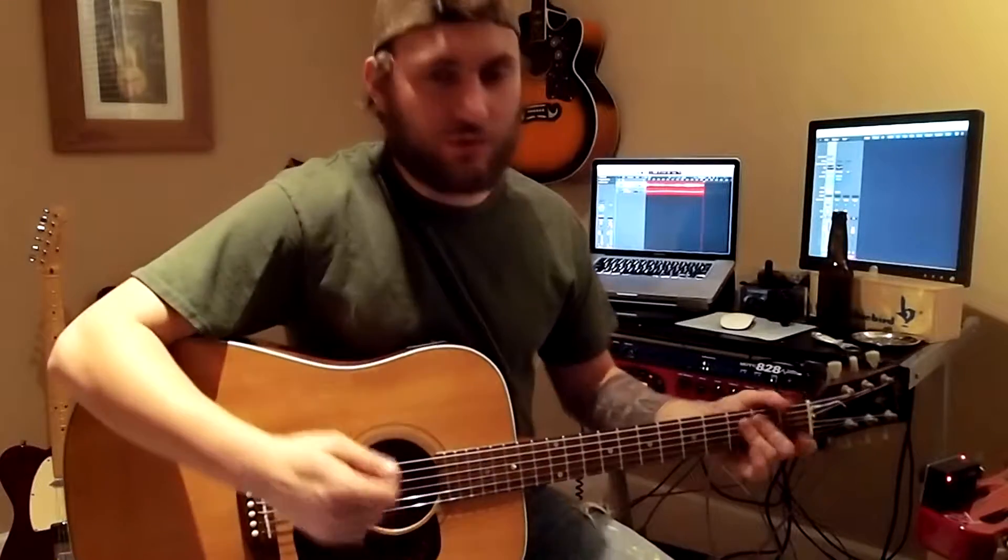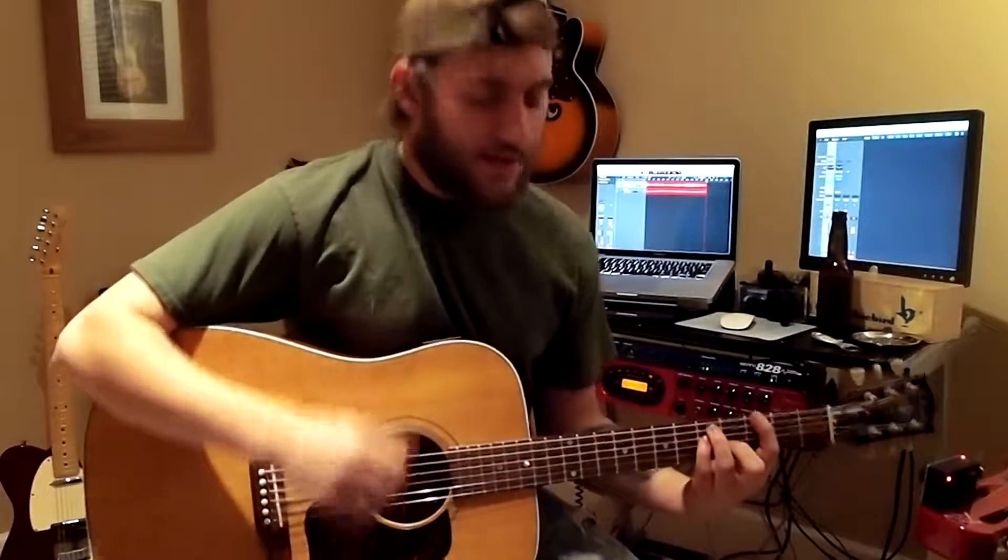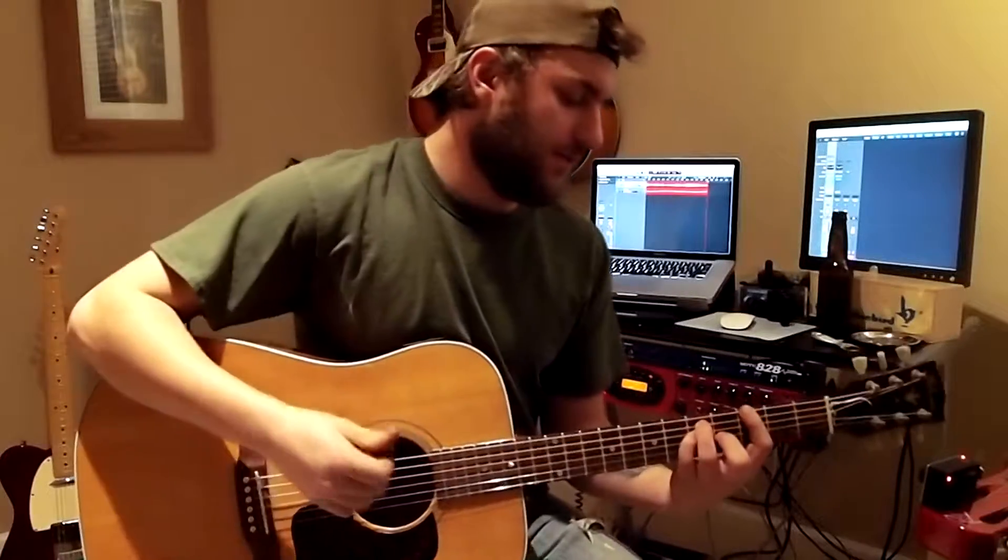Maybe they're not the easiest chord shapes for you guys, but think of it this way — it's only two chords. It's less than three.